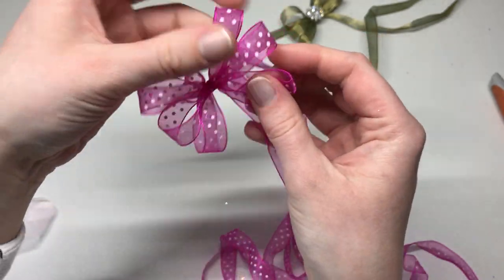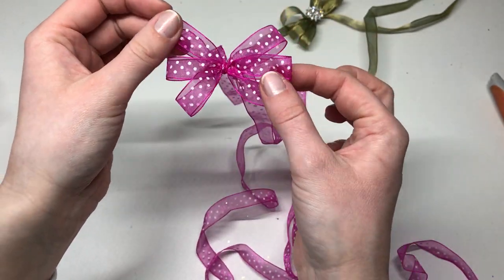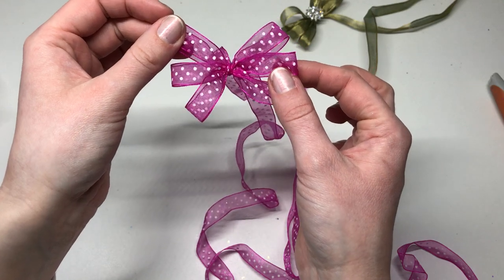There we go. And you can then see how beautiful that's going to look on your project — a really quick and easy way to tie a bow.